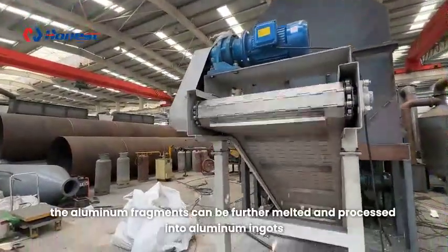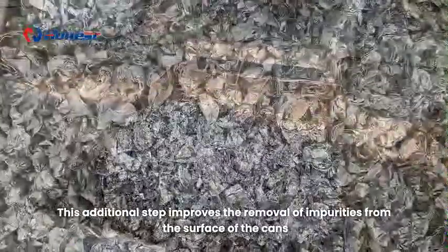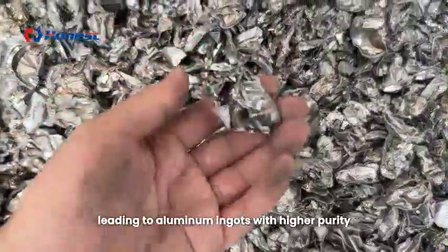After de-painting, the aluminum fragments can be further melted and processed into aluminum ingots. This additional step improves the removal of impurities from the surface of the cans, leading to aluminum ingots with higher purity.